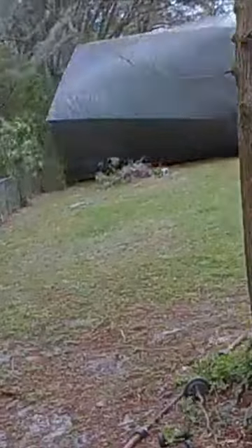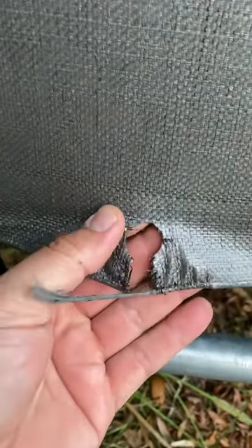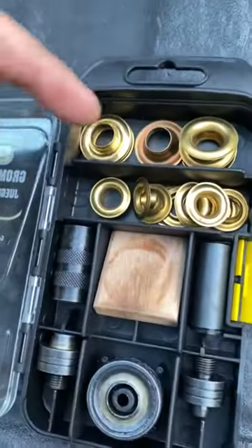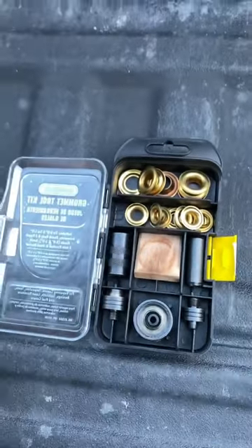You guys might remember my temporary boat tent — it's pretty much permanent now — but it got caught in a storm and this happened. Messed up a whole bunch of stuff, got all that fixed, but ripped out a couple of grommets like this that we need to fix so we can keep this thing tight. Let me show you how we're going to do it. We're going to fix it with this general grommet toolkit — it's pretty sweet. Half, three-eighths, comes with cutters, everything you need to make the repair.